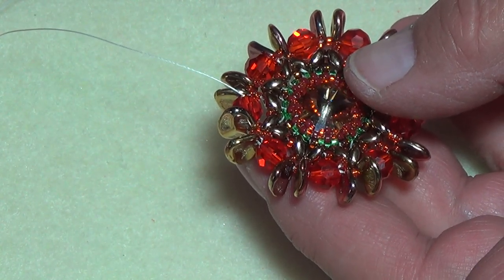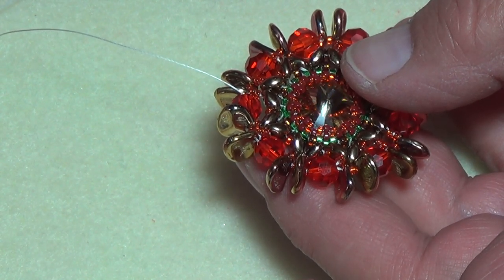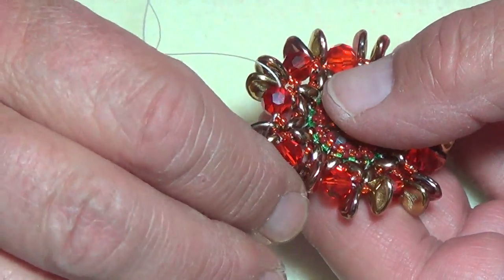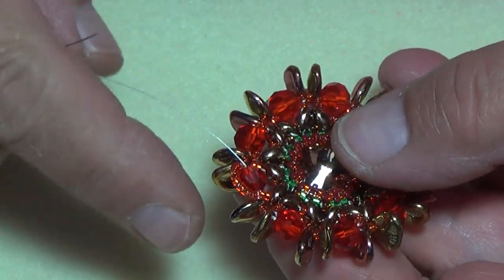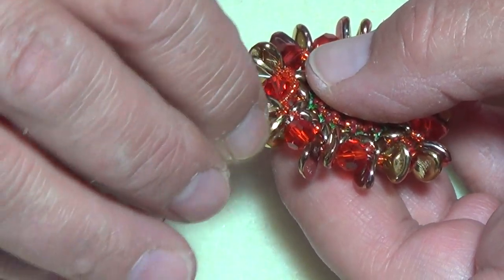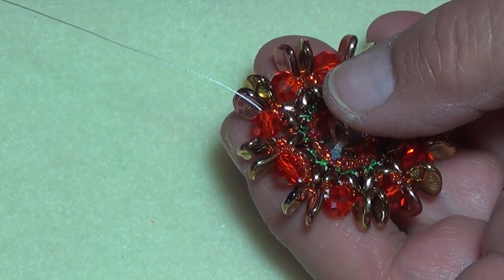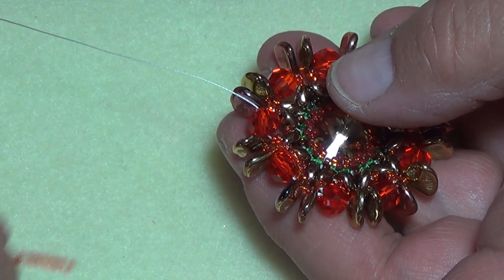Pick up nine 50° seed beads on your needle — one, two, three, four, five, six, seven, eight, nine. With nine beads on your needle, go back into your six-millimeter like so, and just sit those orange beads on top, pushing them to the front if you can. Then go back through your beads once again — through your petal bead, your 50°, and your petal bead — and exit through your next six-millimeter.